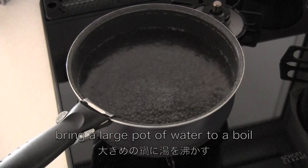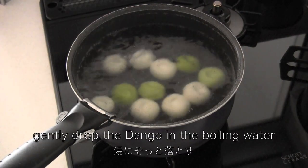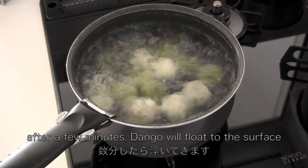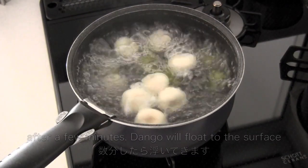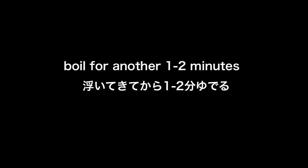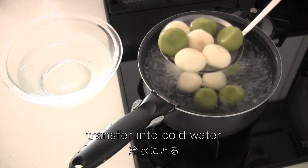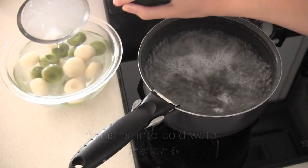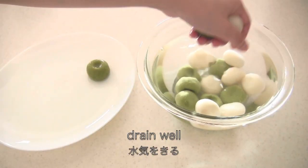When the dango are ready, bring a large pot of water to a boil and gently drop the dango in. After a few minutes the dango will float to the surface, then boil for another 1-2 minutes. Transfer into cold water and leave for a minute, then drain well.